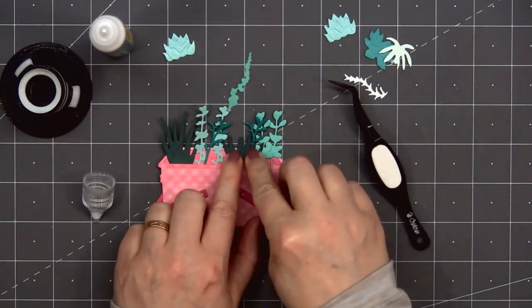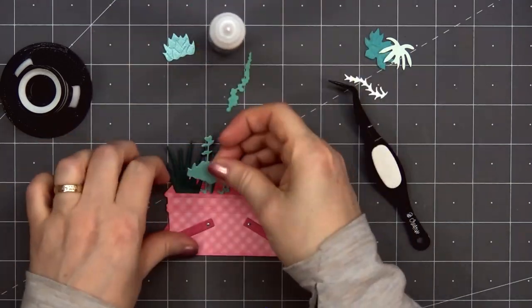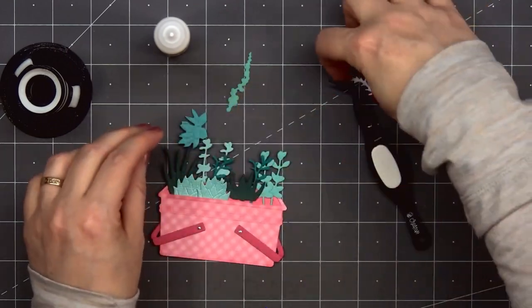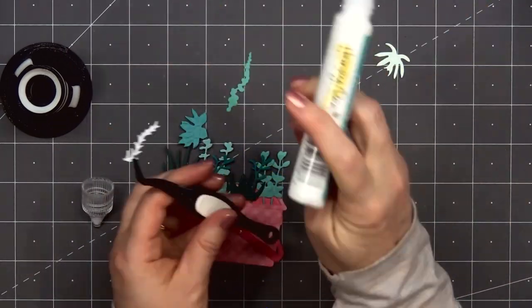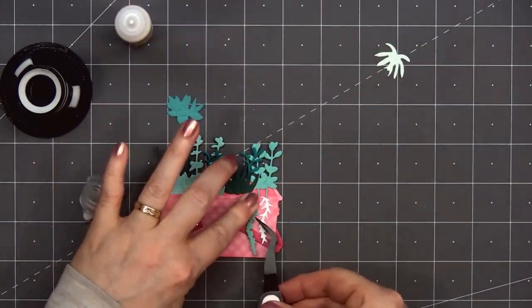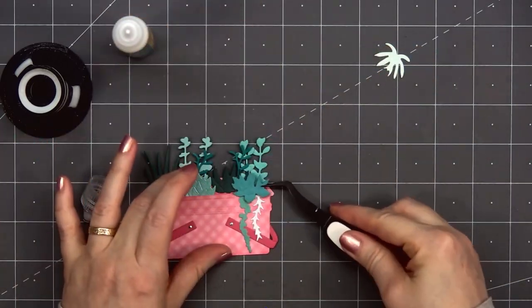I cut out lots of die cut pieces trying to really fill up that basket. I'll add the taller pieces and the back pieces down first, and the succulents that will be in the front I'll add last. I love the variety of different succulents included in the die set.